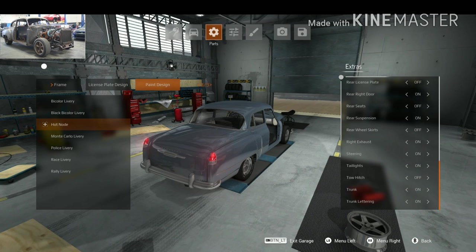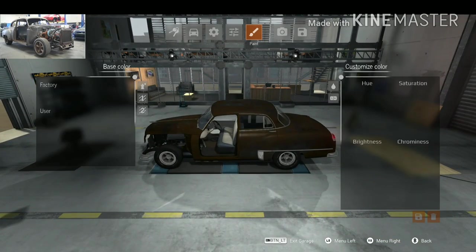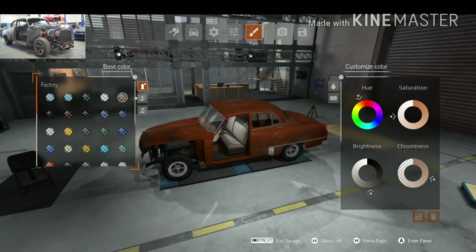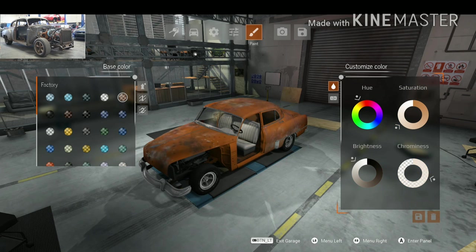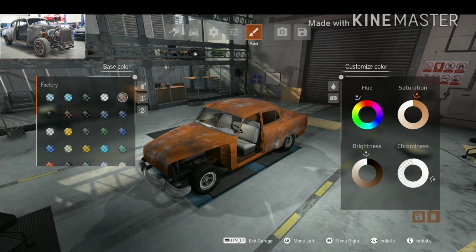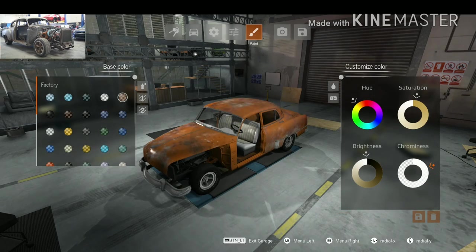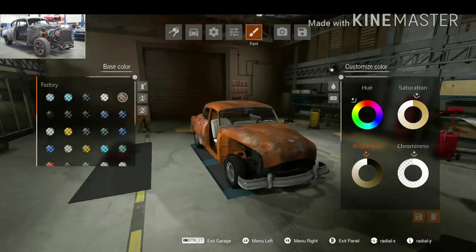As you can see, the car's got no doors, no fenders. I'm actually going to apply a rusty paint job because in the Fast & Furious 8 movie, the car is very, very rusty. Let's apply color — I think the car has a brown color to it and it's very rusty. Saturation and hue won't change much, so I'm going with matte. I think that's it for the paint job — it's looking quite good.